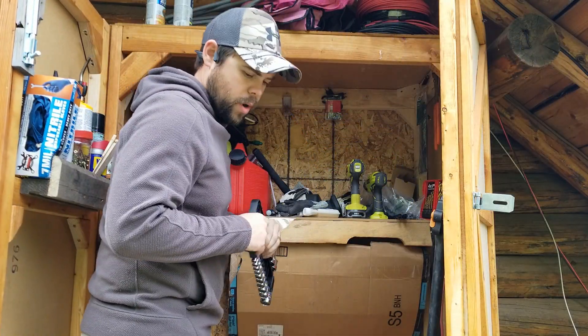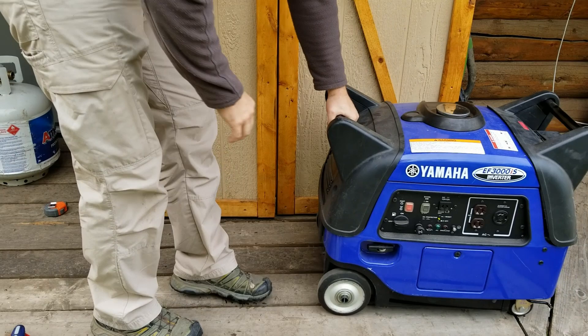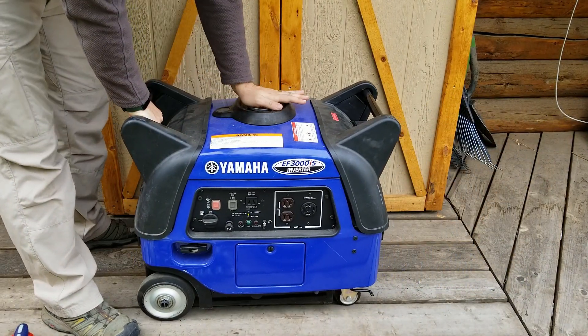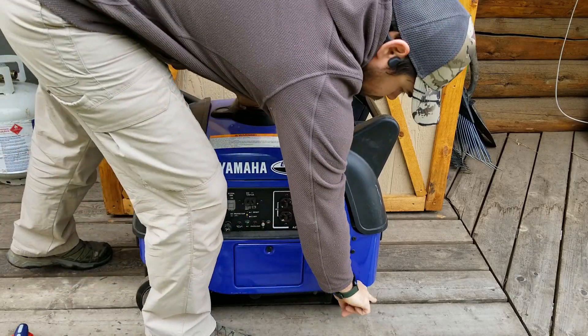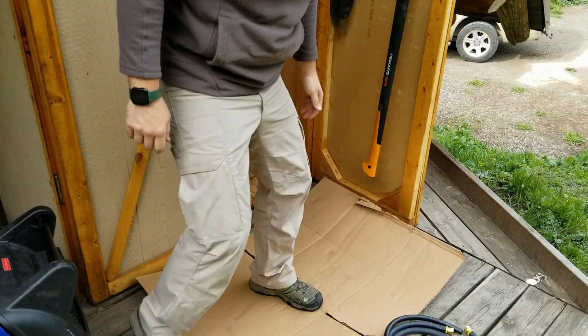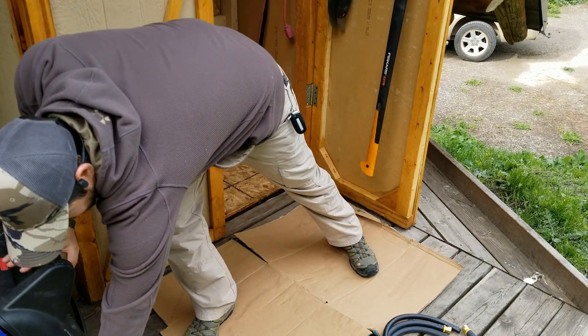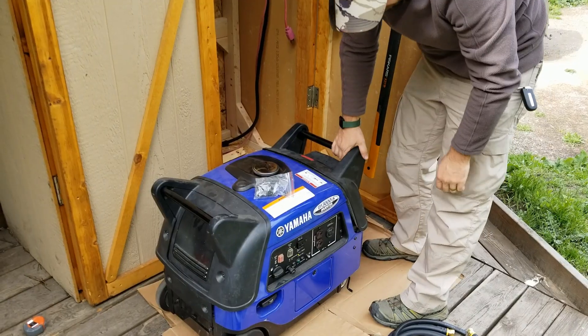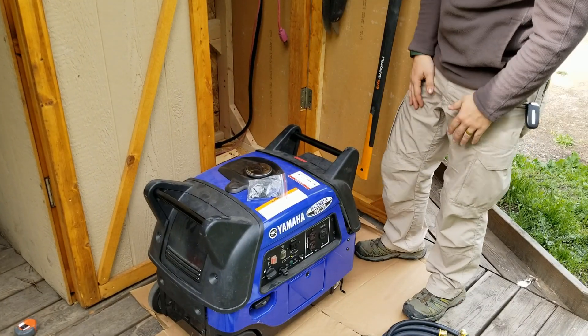I've got some generic tools here in my work closet. This thing weighs like 150 pounds or something like that, and that's without a few gallons of fuel in it. It has a little lock right here that keeps it from moving around. I keep this cardboard here because there's nothing worse than dropping a screw and having to go through one of these cracks on the ground, so I work on top of this to make sure nothing falls through.